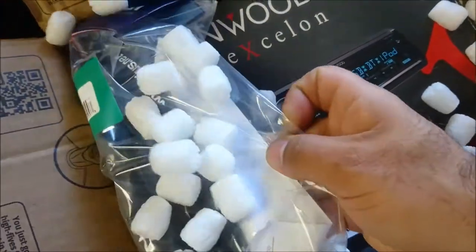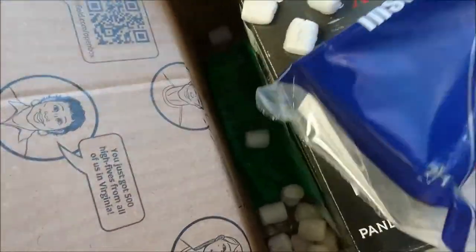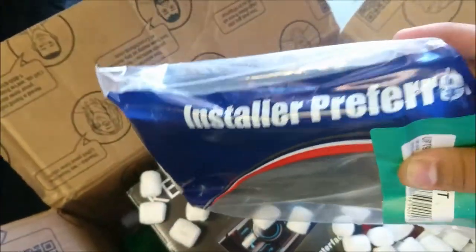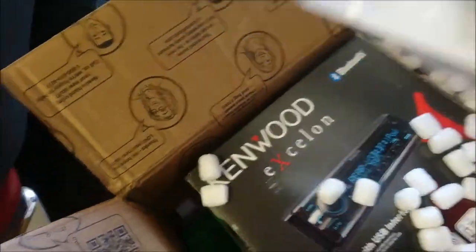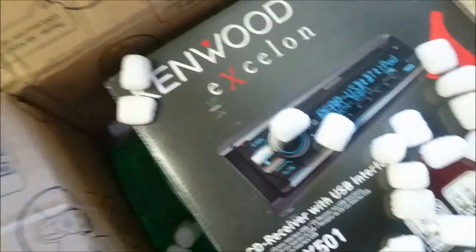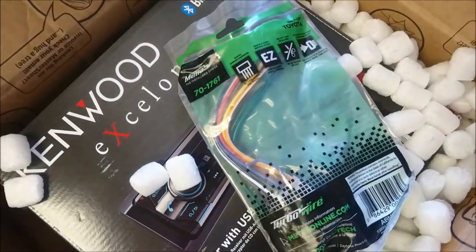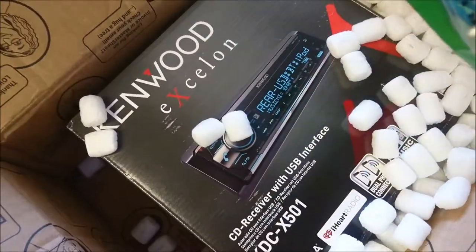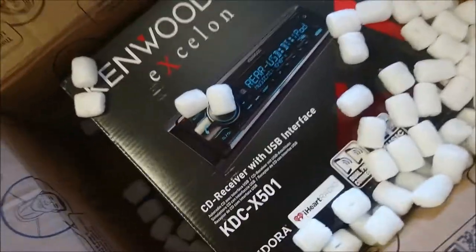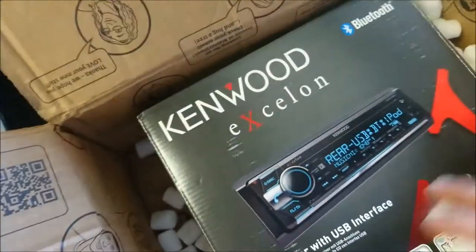The great thing about Crutchfield is that you get everything for installation included. So you get your wiring harness, you get your dash kits — it's really nice that that kind of stuff is included. Here is a Metro TurboWire harness. Basically, that's going to get used to wire up the unit with the factory wiring.